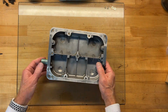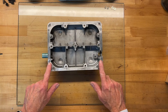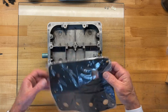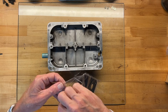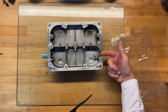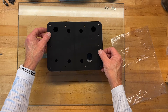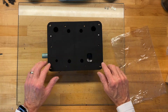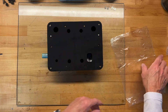Everything's nice and clean, so let's start putting this back together. It's really important that you scrape off all the old gasket material so you get a good seal between all the chambers and around the perimeter. Here's our new gasket. The part where the power cord comes in is where the oval hole goes. There are a couple of alignment pins here to help you line everything up — you know you've got it right when those pins fall into the holes and all your screw holes line up.